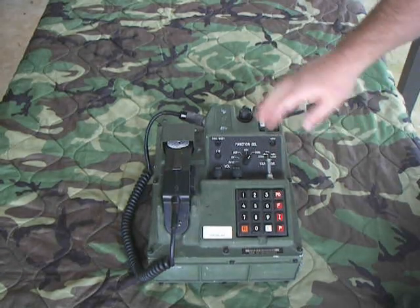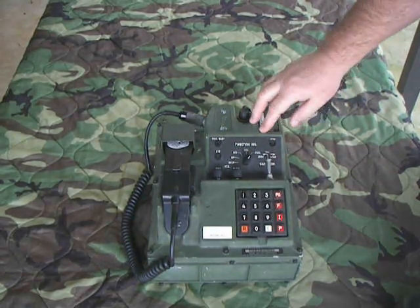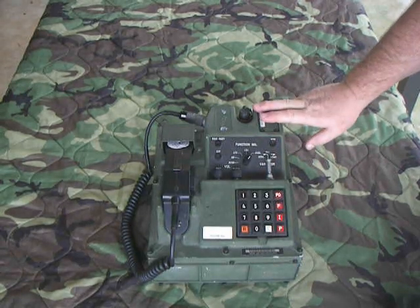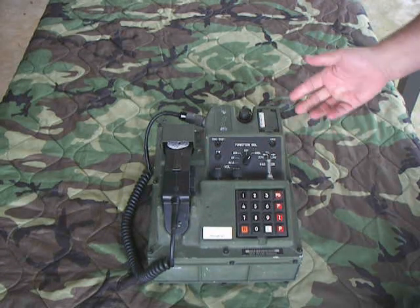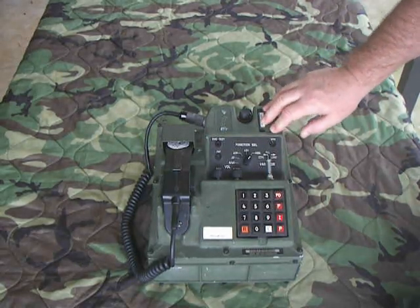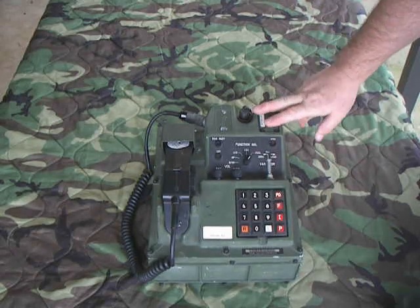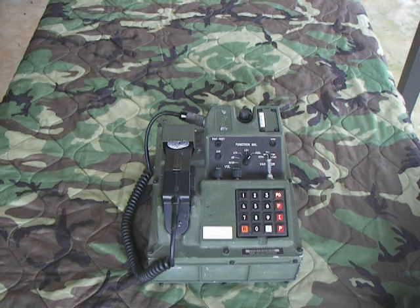When I retired in 2012 we still had some of these mounted in some of our shelters that were used. It was designed for voice encryption traffic up to the classification level of Secret. It could be used as a dial phone connected to a Comcess parent or subordinate switchboard, making dial calls using the dial pad, or you could connect it to a power supply and do a point-to-point with another KY-68.